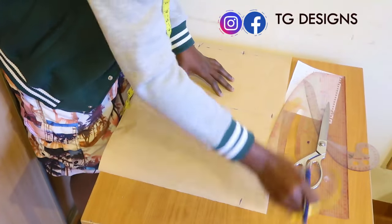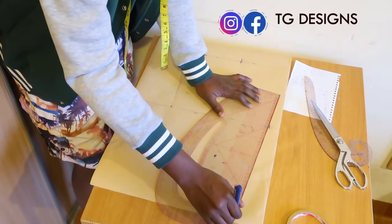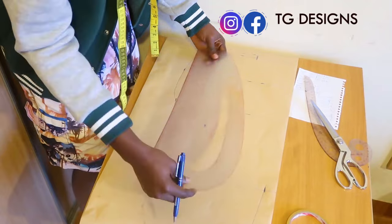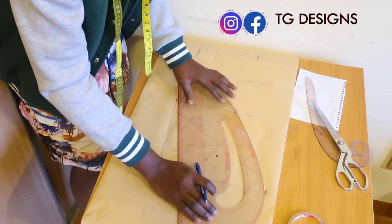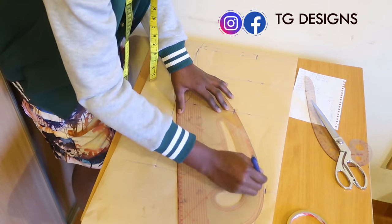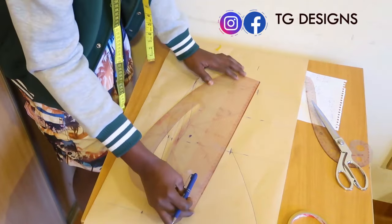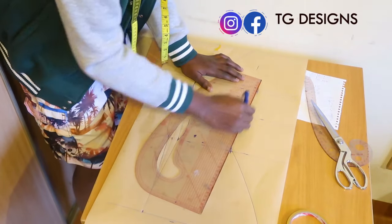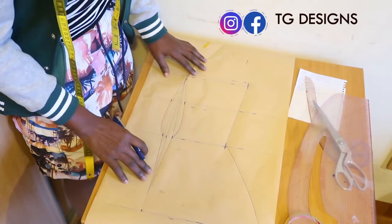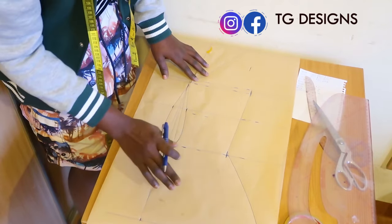The next thing we are going to do is use our pattern master to connect our gown length to the hip line. Connect the gown length to the hip line making use of your hip curve, then connect your hip measurement to your waist, and then connect your bust to your waistline. You can see the shape of my client — it is very curvy. You can see the waist and the hip has a snatched effect.